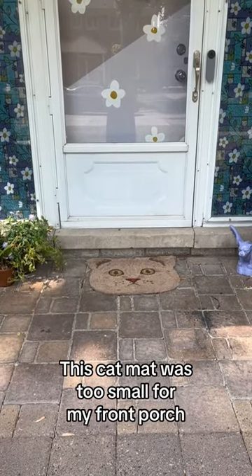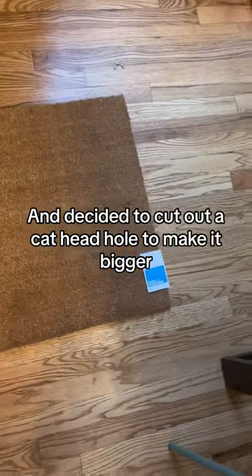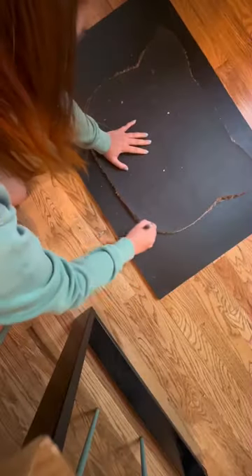This cat mat was too small for my front porch, so I bought a bigger rectangle one and decided to cut out a cat head hole to make it bigger.